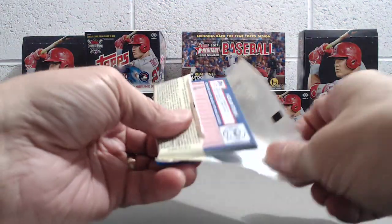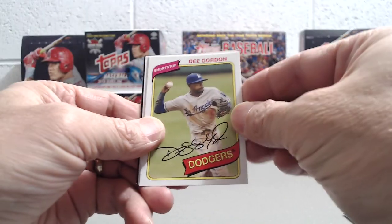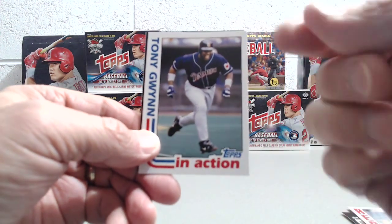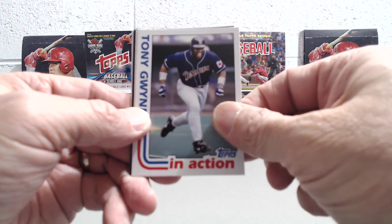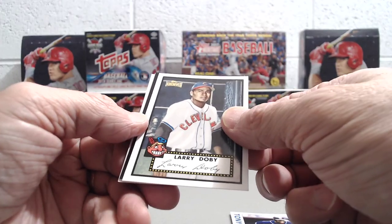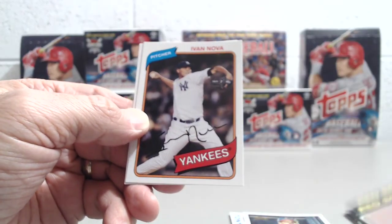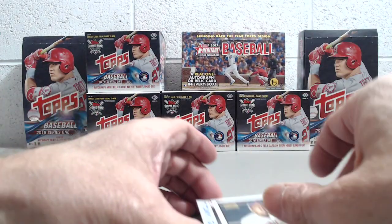All right, last pack here. Let's see. Sato. D. Gordon when he played for the Dodgers - that's pretty cool. Tony Gwynn in action. Now these are awesome. When I collected cards as a kid, this is one of the designs I collected. They had these in-action ones where they showed them supposedly in more action. That's another one of those stamped ones - I think that's a reprint, that's my guess. Larry Dierker. Clay Buchholz had one good year for the Red Sox. Ivan Nova. And then Nolan Ryan - that's pretty cool. That Gwynn is hard to pull, it's like every 32 packs. So that's sweet.